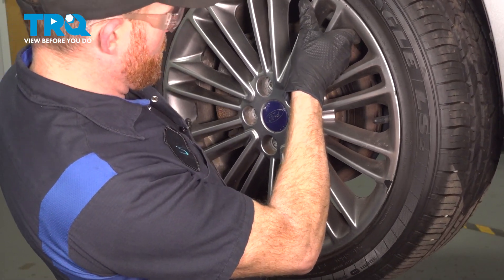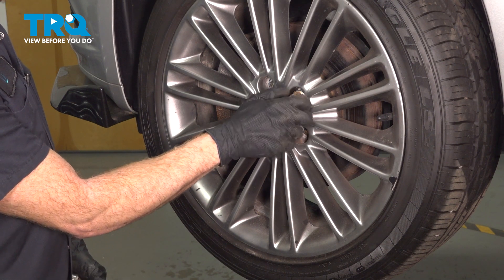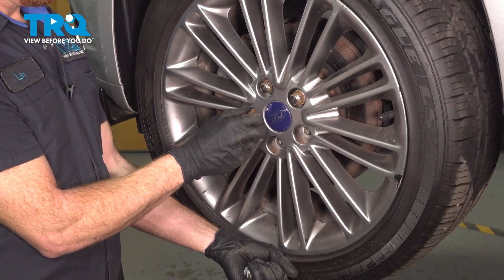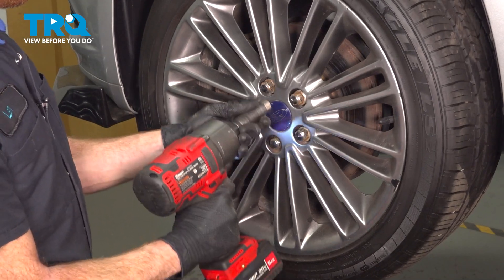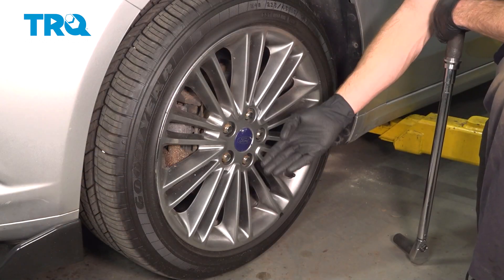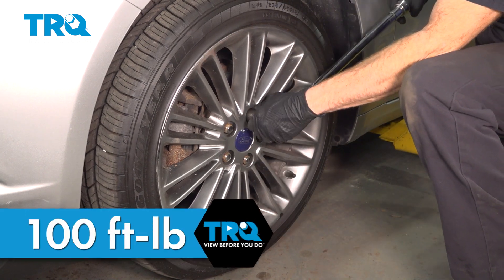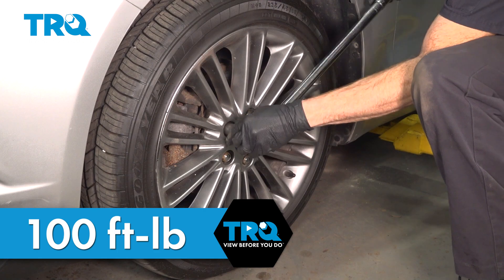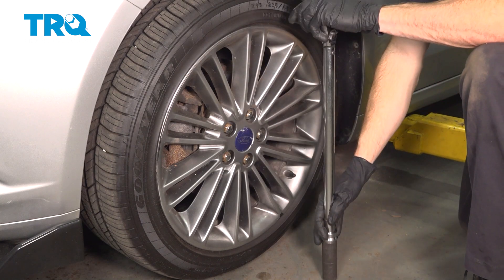Now it's time to install our front wheel. We'll get this in place and start on all five of our 19-millimeter lug nuts. Once we have them bottomed out, get the wheel safely back on the ground and torque each of them to 100 foot-pounds in a crisscross manner.